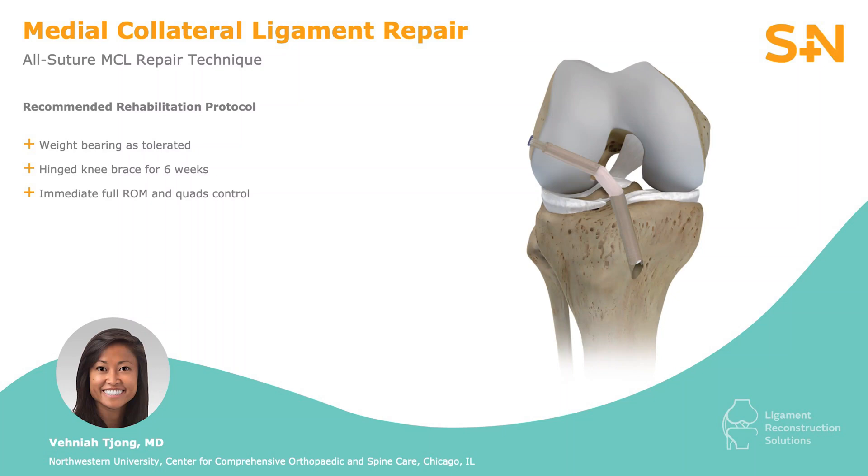Postoperatively, the patient will be weight-bearing as tolerated in a hinged knee immobilizer for six weeks with immediate full range of motion and quad control.